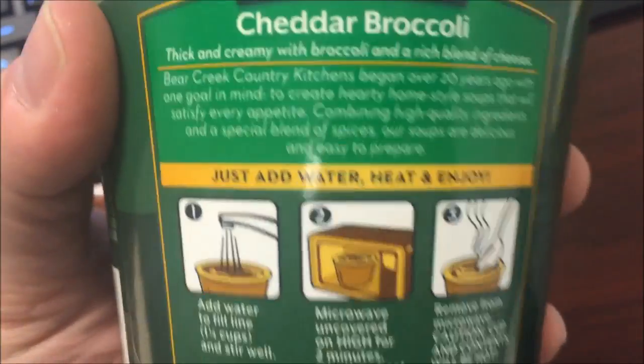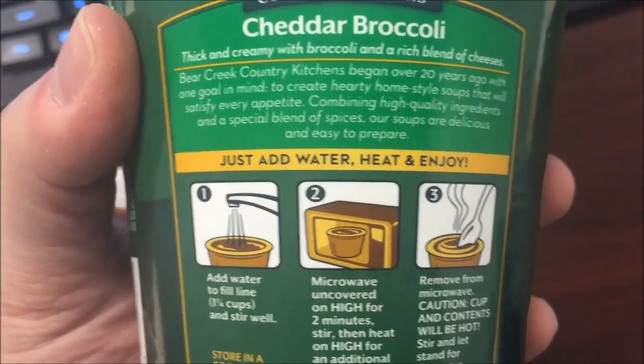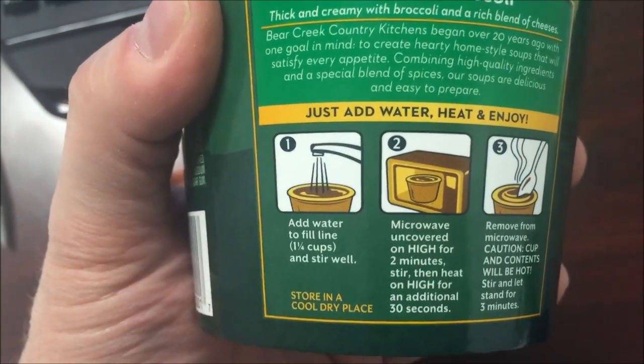Two servings per container, 120 calories, so 240 for the entire container. Add water, heat, enjoy — so we add water to the fill line, stir well, microwave uncovered for two minutes.